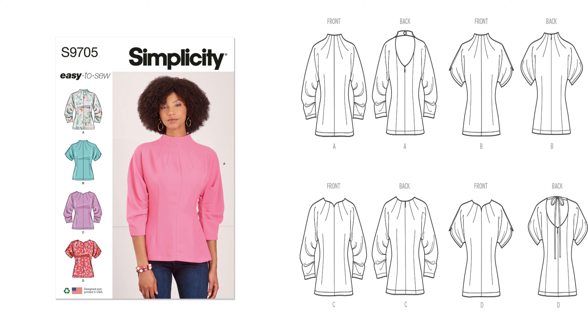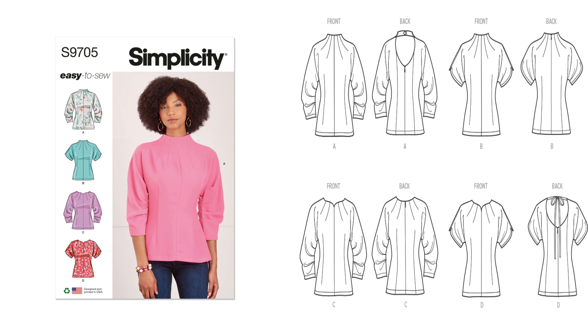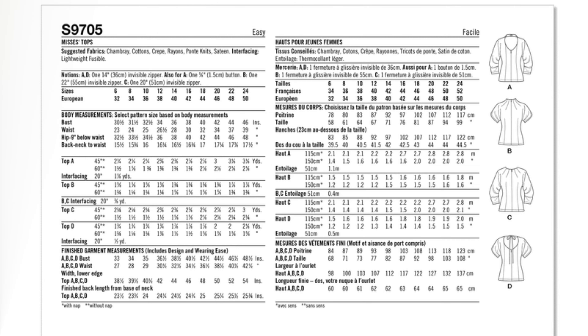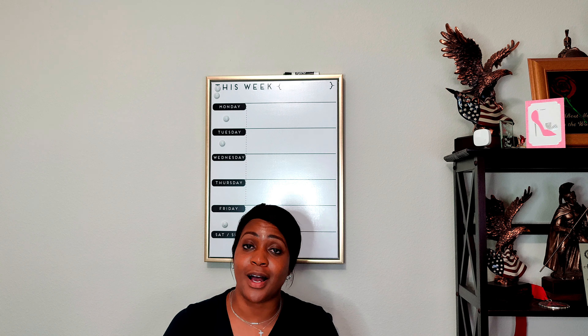Next is Simplicity 9705, a missus top. It's an easy-to-sew fitted top featuring darts at the neckline and an invisible back zipper. It has long or short gathered sleeves that create a slouchy effect. Views A and D have an open back. Sizing comes in 6 to 14 or 16 to 24. For fabric, you can use chambray, cotton, crepe, rayon, pontine knits, and sateen — pretty much any type of woven fabric to get that silhouette.